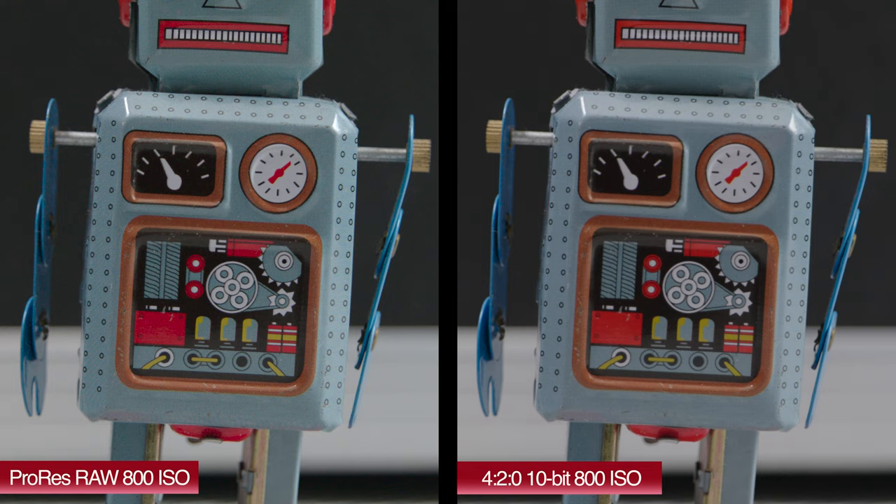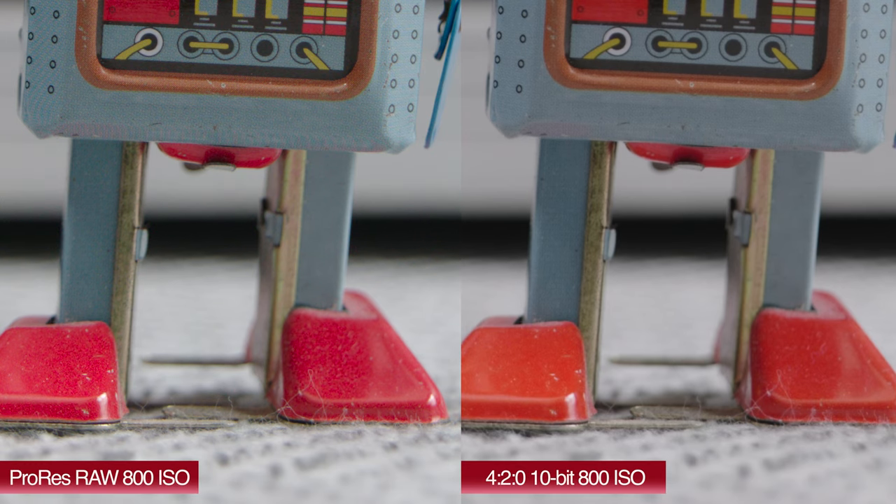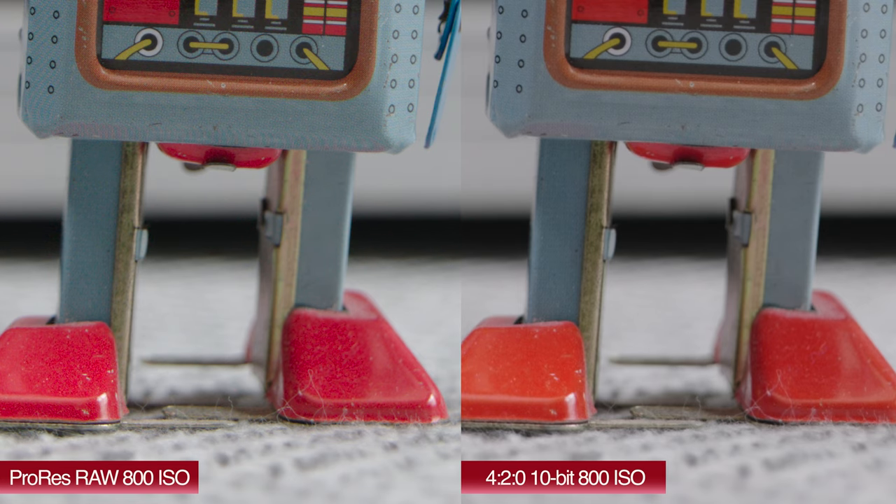At the 300% side-by-side crop looking at the robot's feet, look at the difference in colour. Those feet are supposed to be red, not orange — and you can see on the 4:2:0 10-bit internal recording they appear orange rather than red. The ProRes RAW recording is obviously doing a much better job of representing accurate colour.